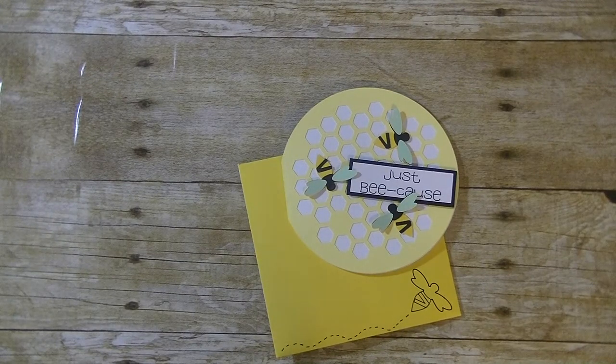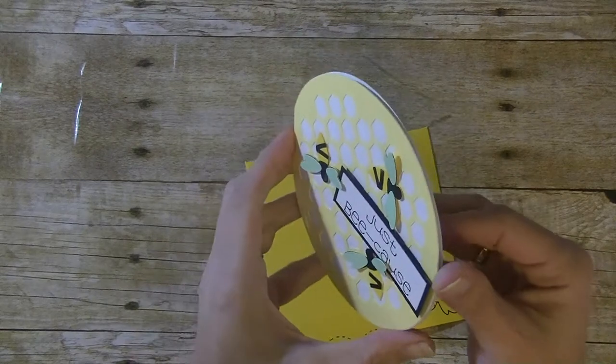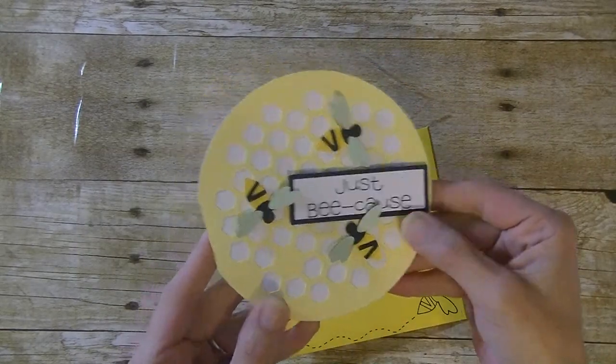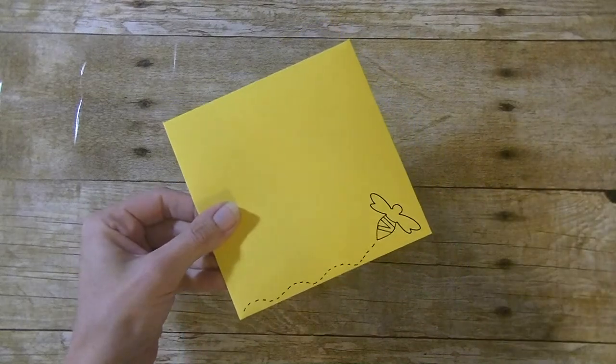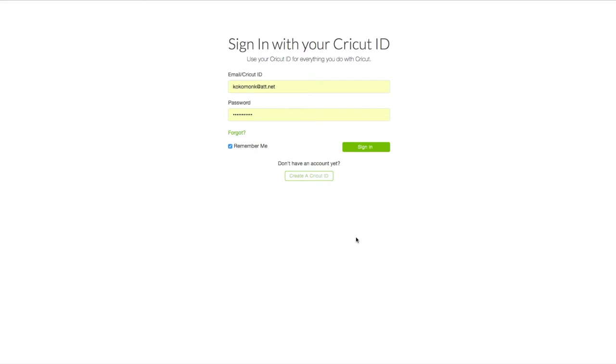Hey guys, it is me Stace, I am back again today with another Cricut Explorer video. We are also doing our Making a Monday project and today we are making this really cute honeycomb bee card. We're going to be using the marker tool to add the greeting and also to decorate the envelope. Alright, let's get to the computer and get started.